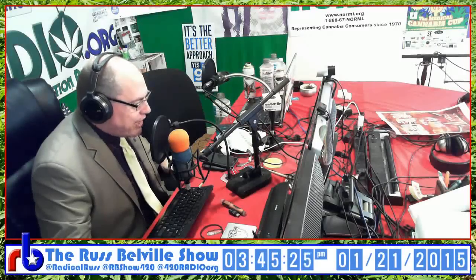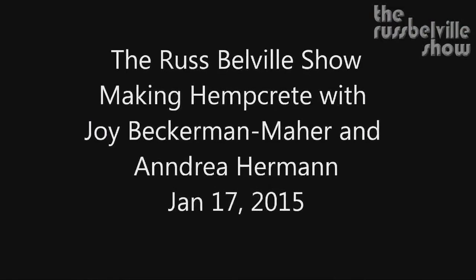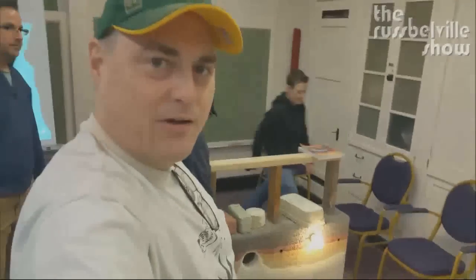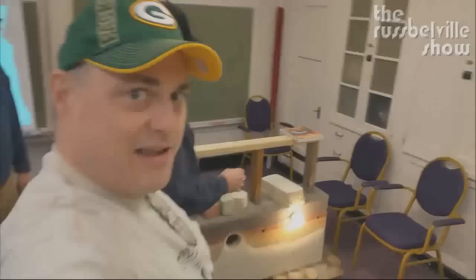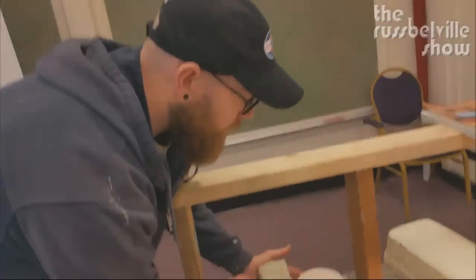Now you get to watch me make a brick of hempcrete. With Joy Beckerman-Marr and Andrea Herman, January 17, 2015. Hey everybody, Radical Russ here at the Hempcrete Workshop. We're taking a look at the existing model — you're going to put the shutters up, or the form boards.